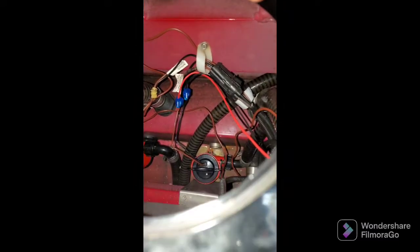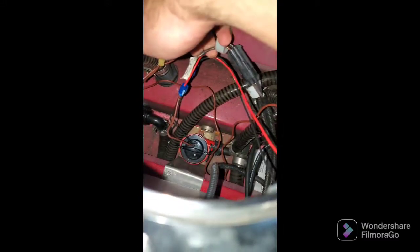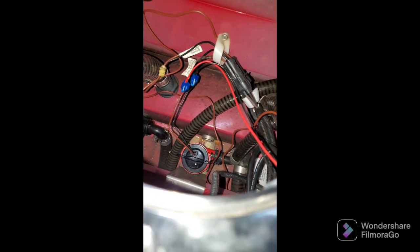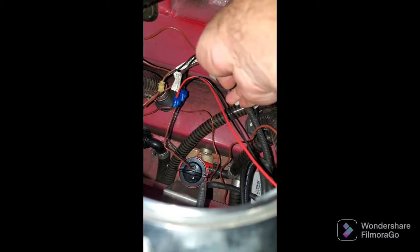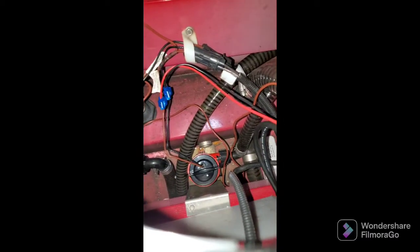The other float switch wire comes in and then ties into the main bilge. That is a waterproof connection. I added a little bit of sealant — boat cement, waterproof cement, whatever you want to call it — to that connection on the end where the two wires are coming in. That's to keep the moisture out of there.